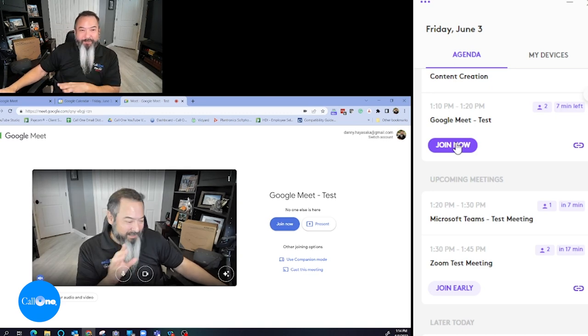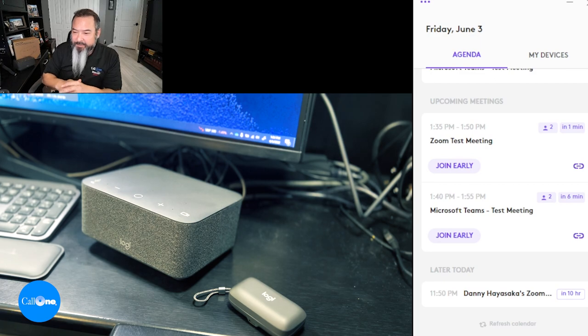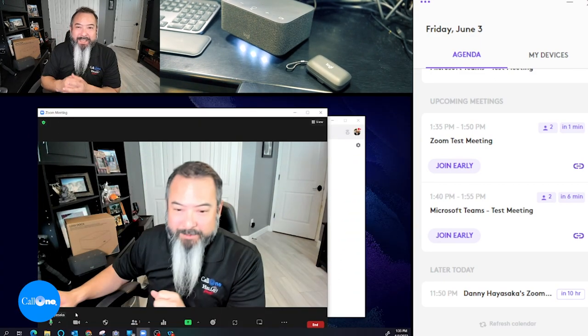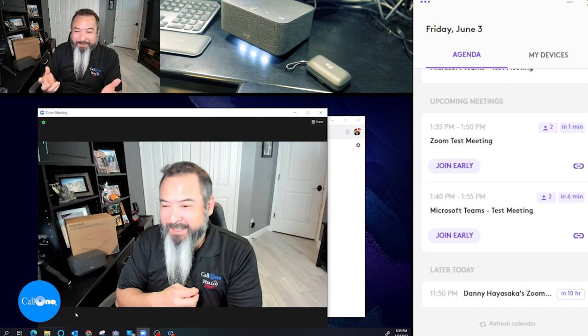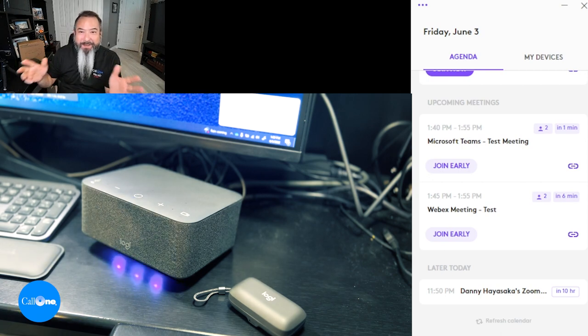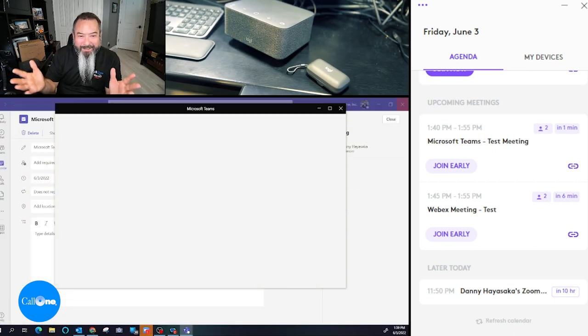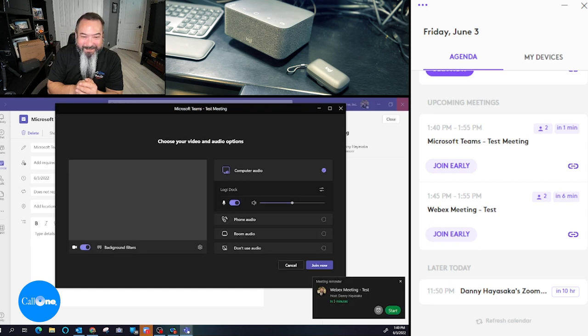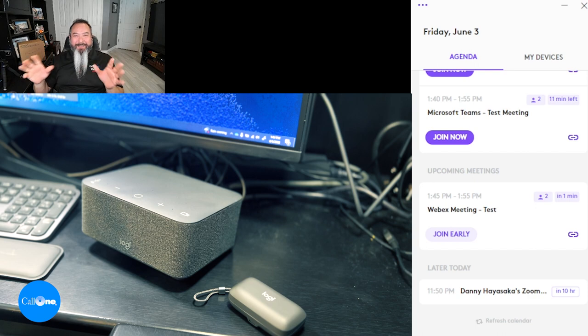Now let's look at joining directly from the LogiDoc button — starting with a Zoom meeting. The LogiDoc is blinking to indicate an upcoming meeting. I press the button, and I'm now in the Zoom meeting — that's all it took. Next, joining a Microsoft Teams meeting the same way: I simply press the one button on the LogiDoc, Teams opens, and I can click Join Now to enter the meeting.